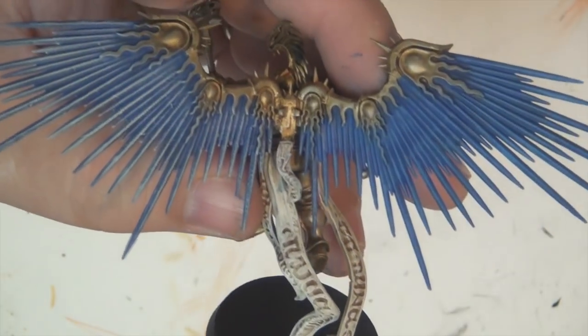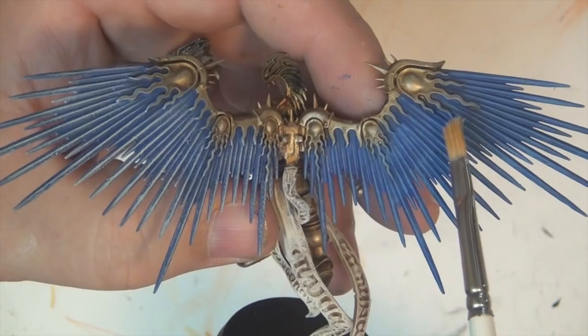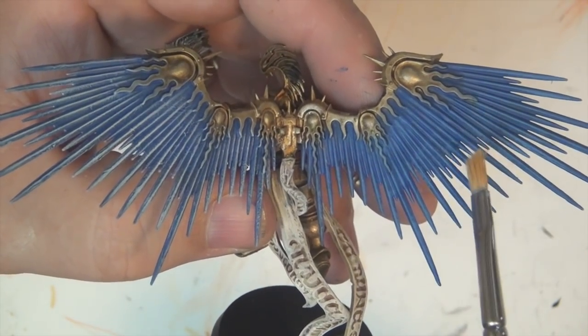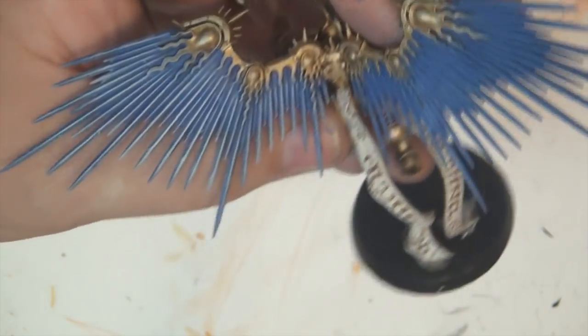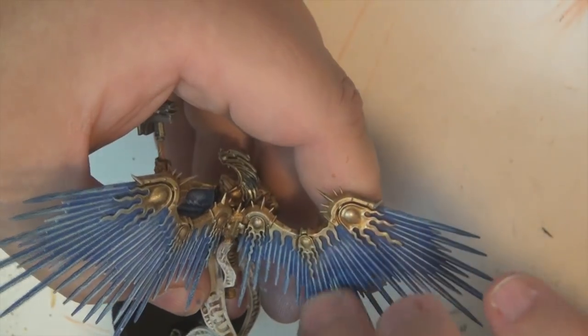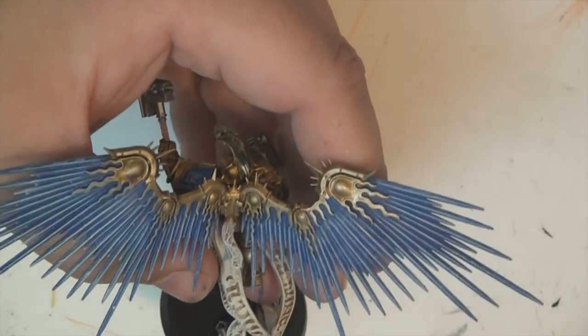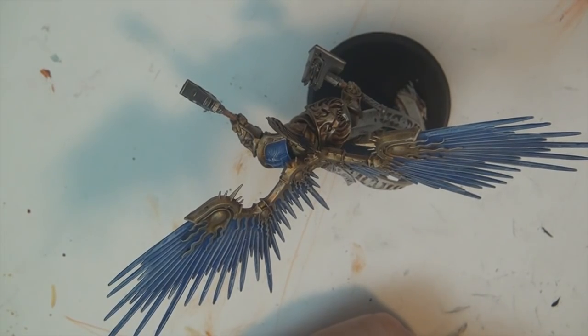You can see the difference between the side that has just the Electric Blue and the side that has the white — how it just makes it pop a little bit more. Make sure you're keeping the brush perpendicular, and we don't want a whole lot of paint on the brush first of all.